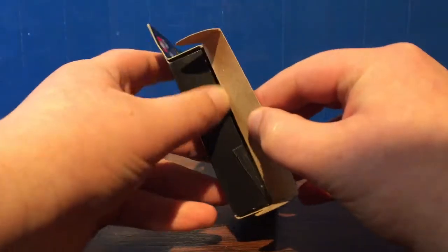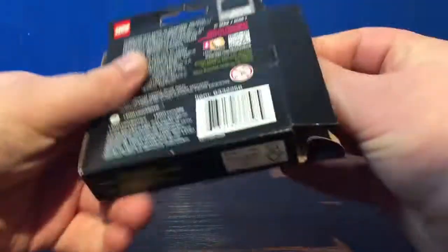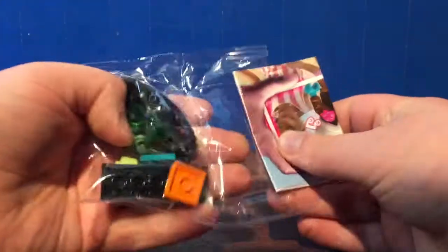Well, that's cool. First one we got... The Banshee? Oh. Not who I was hoping for.